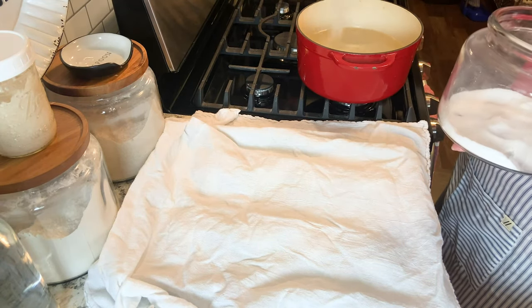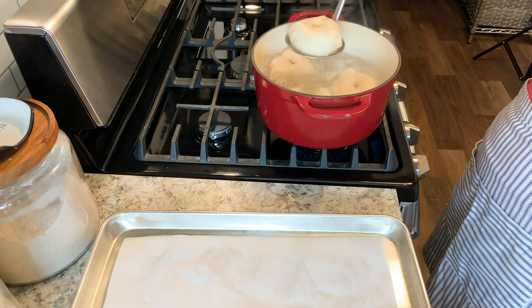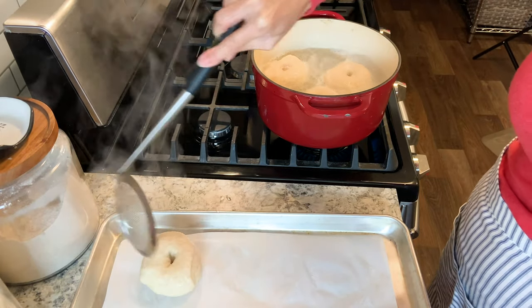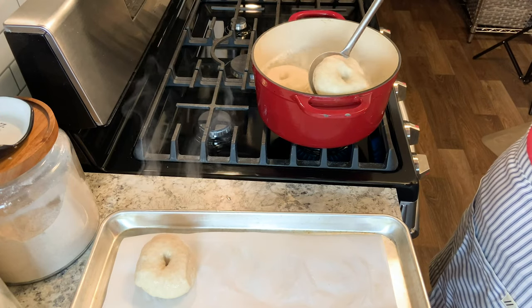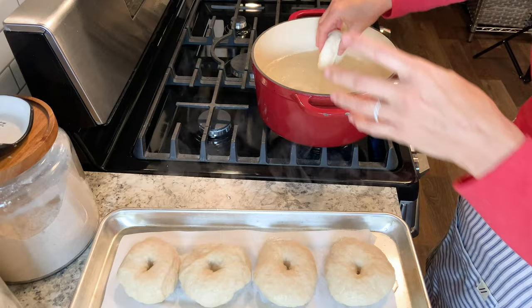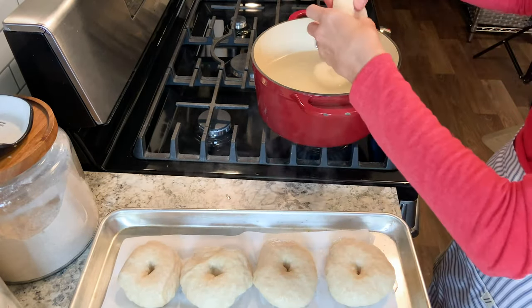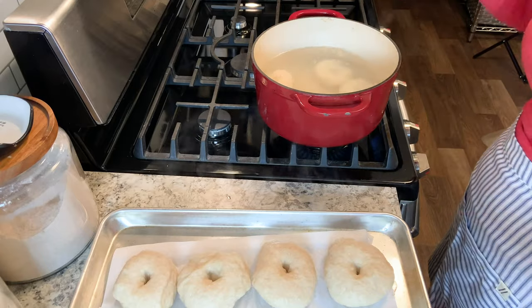Go ahead and get a pot of water ready — you want it to be about three inches deep and put a tablespoon of sugar in it. When this comes to a boil, you're going to boil each one of the bagels for two minutes on each side. Don't overcrowd the pot. I have my large stock pot so I was able to put four in at a time. While these are boiling, you're going to want to preheat your oven to 425 degrees Fahrenheit — that's about 218 Celsius.